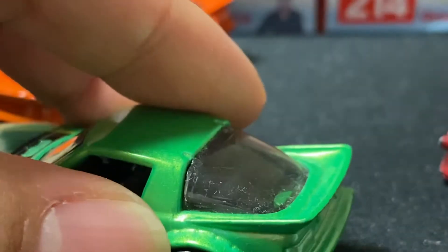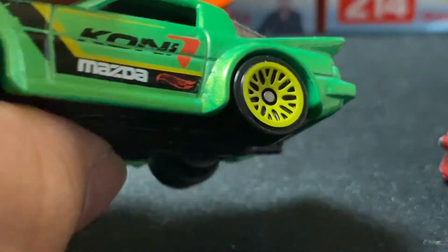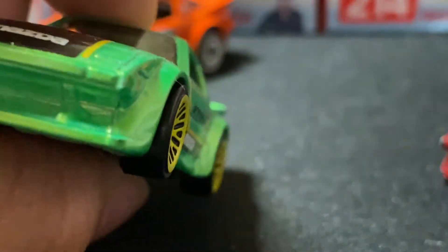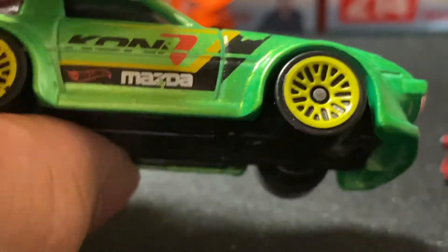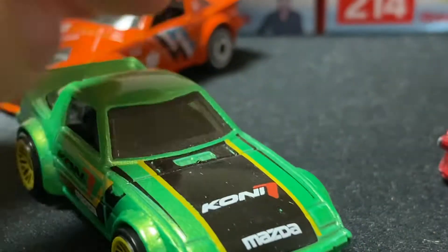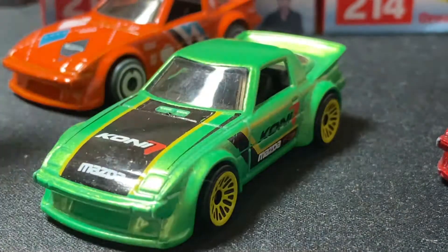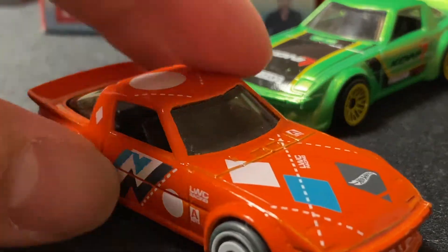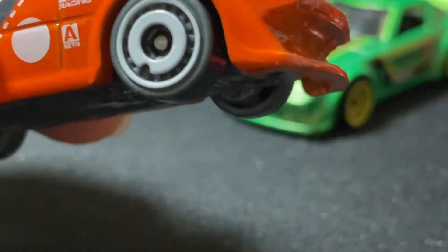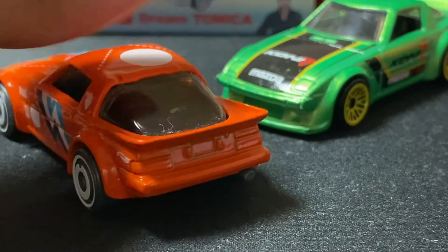Look at the spoiler, the wheel color with the body, and the wide body — it's amazing, a real JDM treat. Mazda should make more of these kinds of cars. This orange one has amazing decals — look at that dash wheel, that's amazing. Not a lot of Hot Wheels have these kinds of details.